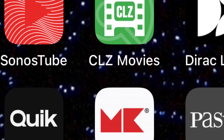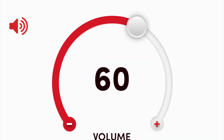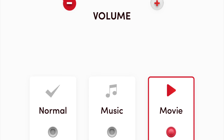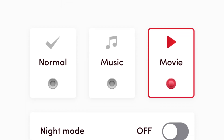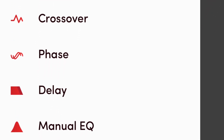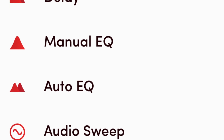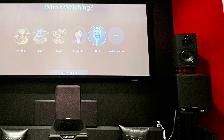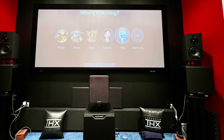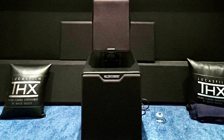This app allows me to control the subwoofer remotely and also lets me change the EQ, volume level, and even the midnight mode. Going further, the app also allows me to change the phase, crossover, delay, manual EQ, and automatic EQ as well. For those who are curious, you should do the auto EQ first, then tweak it further using manual EQ, and after that use Audyssey, Dirac Live, or whatever you prefer.